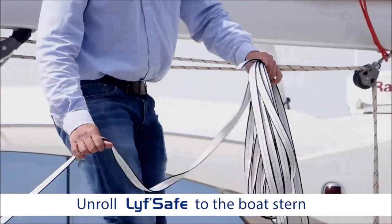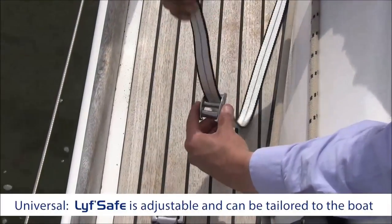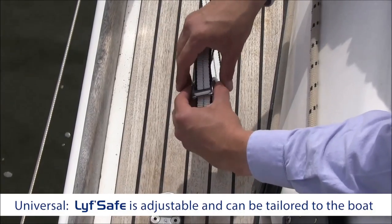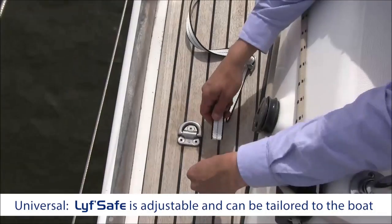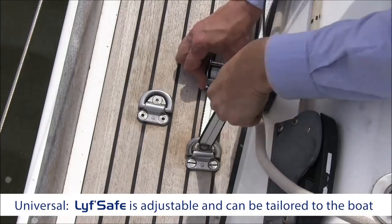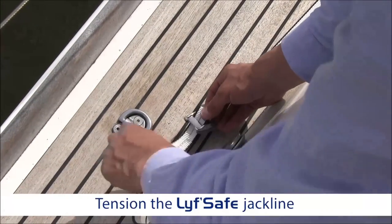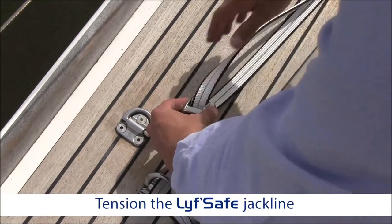Unroll the LifeSafe as far as the boat's stern. It can be tailored to the length of your deck. Adjust it so it is properly tensioned.